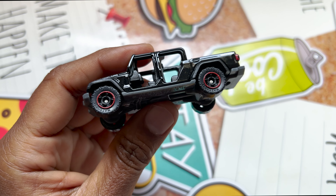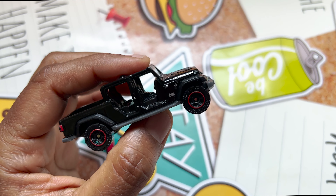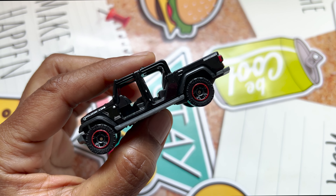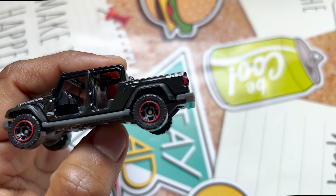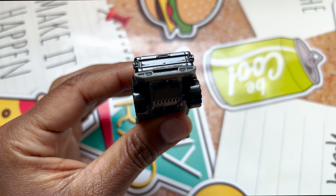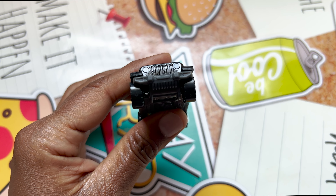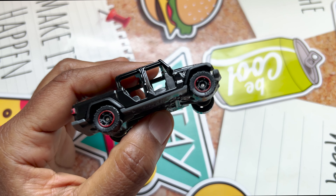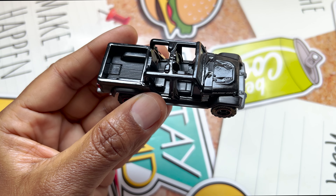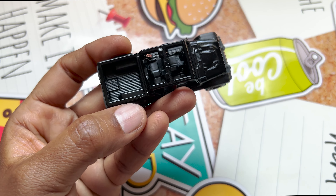It's a beautiful black color Jeep from the MBX Off-Road series. It has a Rubicon logo on the hood and a Matchbox logo near the tail light. It has a beautiful tail light, but I don't see any headlamp, just an image of it. The wheels are plastic and the interior is black — it's a four-seater, four-by-four Jeep.